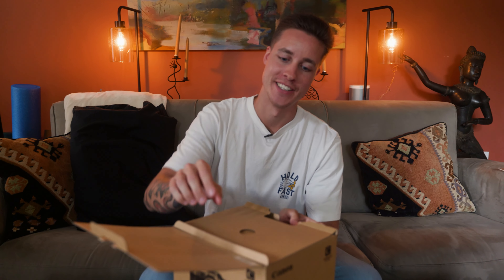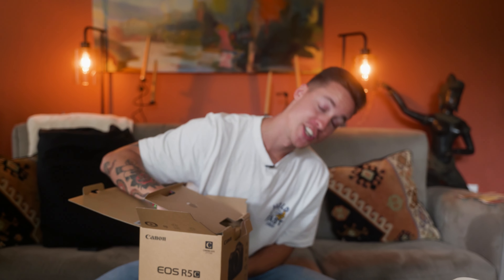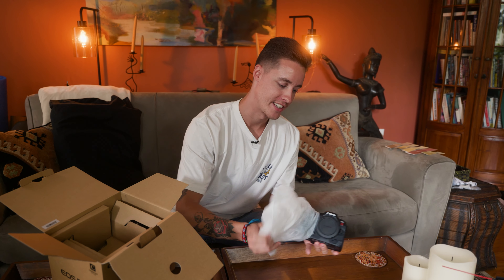Today we have an unboxing. We literally just reviewed a camera but we just bought another one. We bought a huge upgrade — the Canon R was kind of an in-between, but this is definitely going to be a forever camera for me. It's the Canon R5C. I'm really stoked, this is going to be super sweet to shoot with.